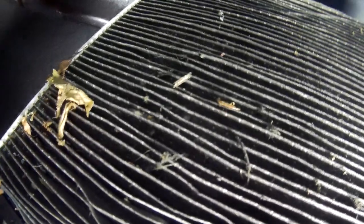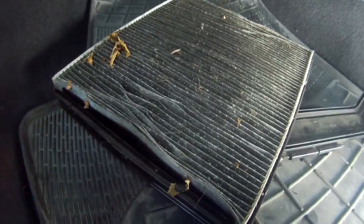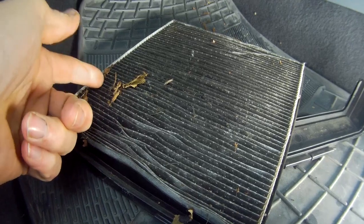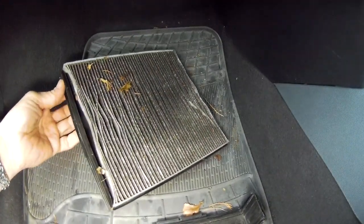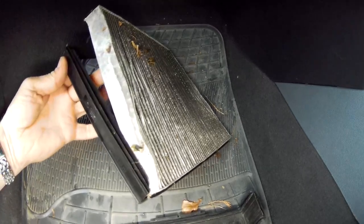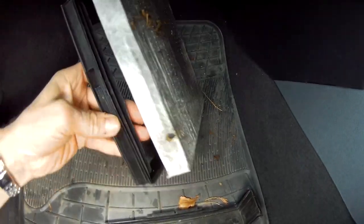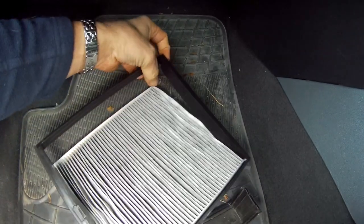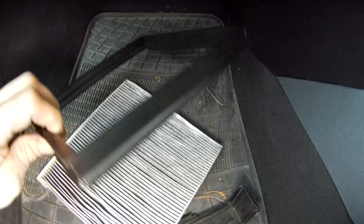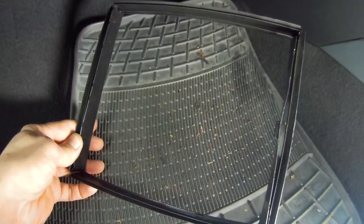When you slowly draw it out, you can just see how dirty it is, including a few autumn leaves. Simply push the old filter out of the frame - it only comes out one way. You want to be purchasing a good quality filter of exactly the same size, so it may be worth checking the dimensions first.